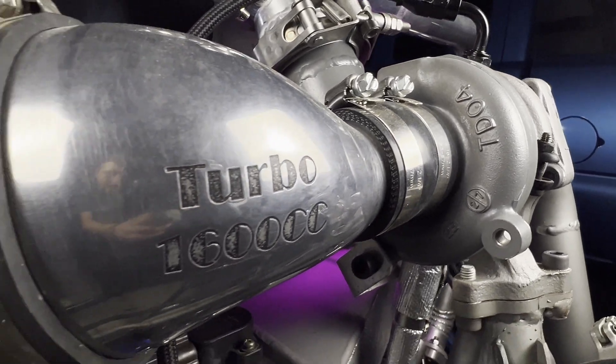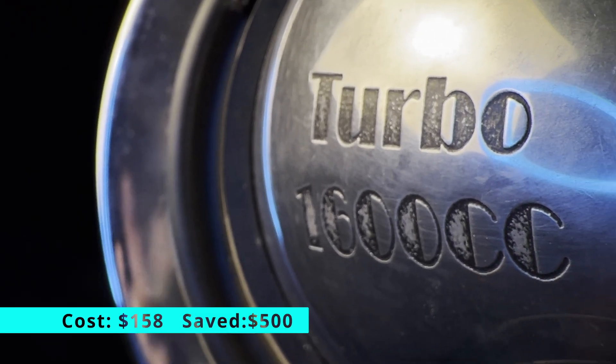TPU is fun, but how about an aluminum part? That's even cooler. Part number two: an intake adapter. This little adapter saved me at least $500 in custom fab, even though it's the priciest print on today's list, coming in at $158 in printed aluminum.